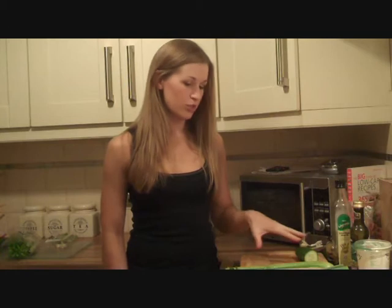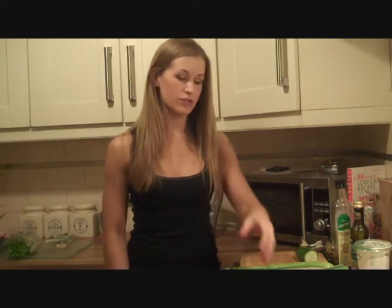So what I'm going to do is just chop these up and I'm going to start boiling the sweet potato. It's the only thing you need to cook. So I'll get on with that now and then I'll show you the next stage after that.